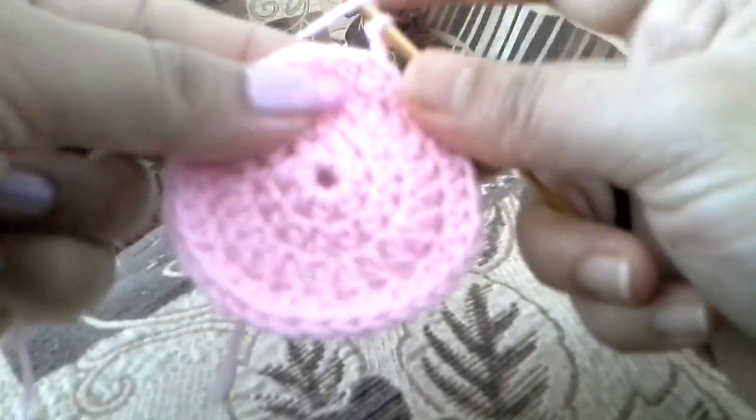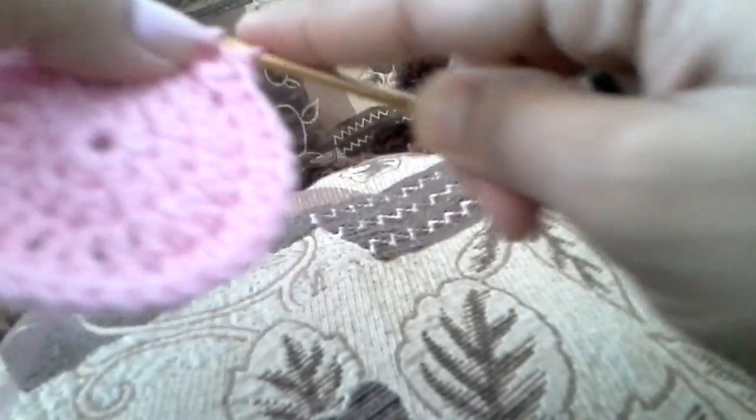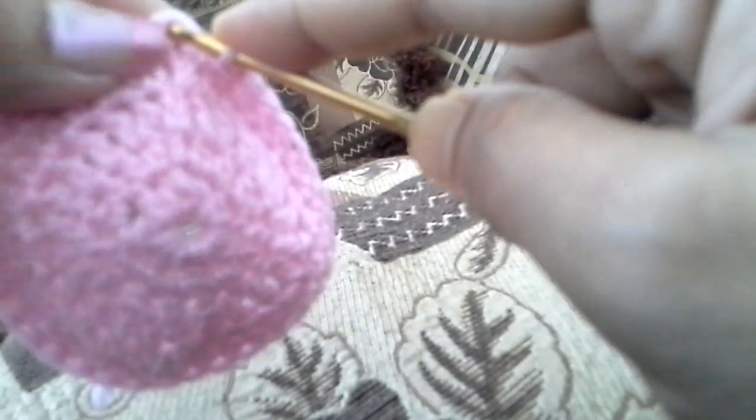It's a little bit tight — one half double crochet in each chain. I've reached the last chain, so I'm going to do a slip stitch to the first one. Round seven is also the same.